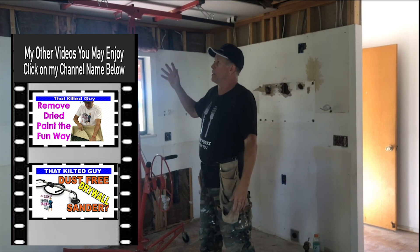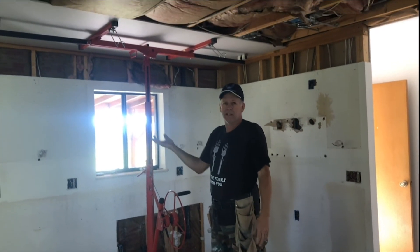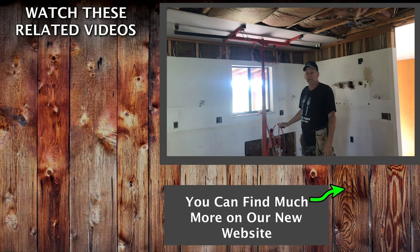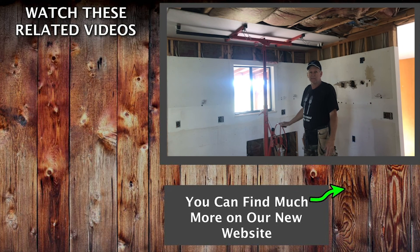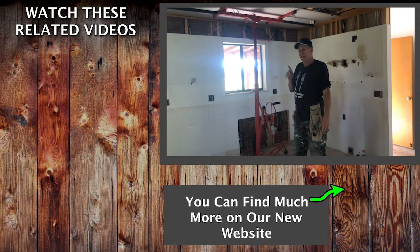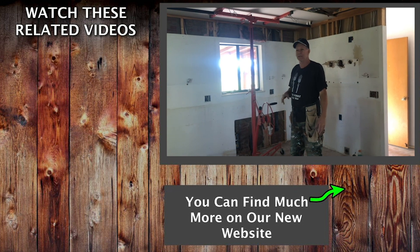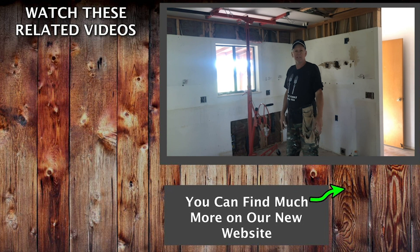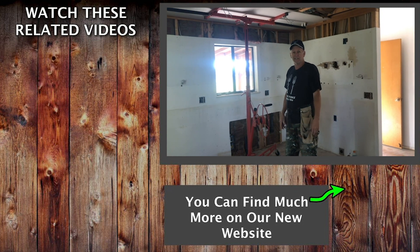So now all we have to do is screw this off, continue on with the rest of it, and that's it for hanging a sheet by yourself. I hope that helped you out. If you guys liked that, check out our website — I've got a link down there — and we have a Patreon page too. Check all those informational links out, and we'll see you on the next video. Thanks a lot and take care.